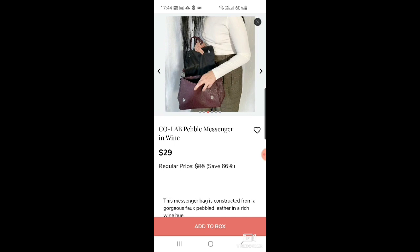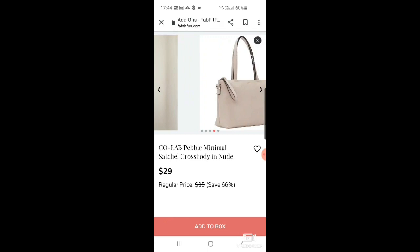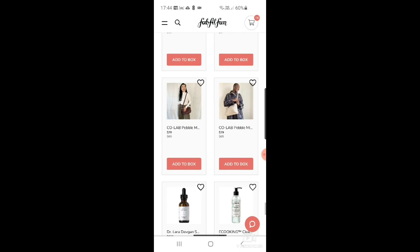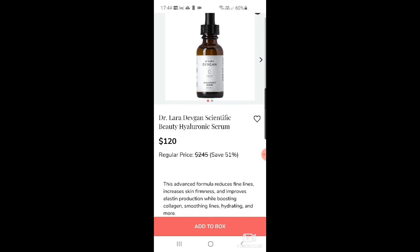There's also a pebble minimal satchel crossbody in nude for $29 down from $85. I do like the nude one — I don't have a nude bag like that — but I don't need a bag, moving on. Then there's Dr. Lara Devgan Scientific Beauty hyaluronic serum — $120 down from $245. I haven't heard of this brand, but it sounds impressive: reduces fine lines, increases skin firmness, improves elastin and collagen production.